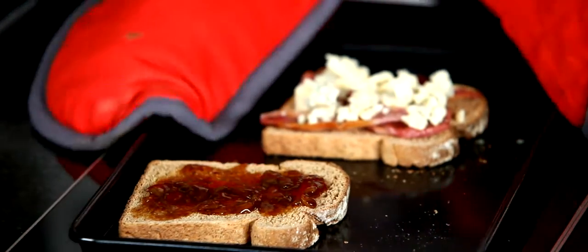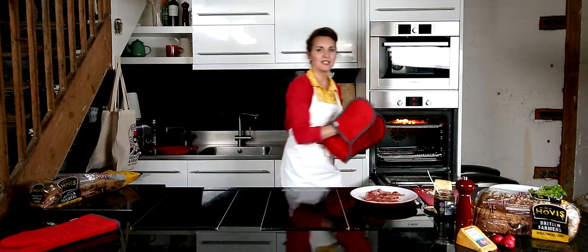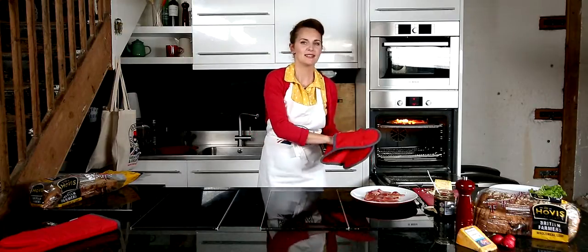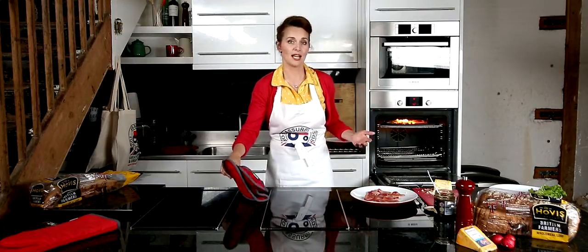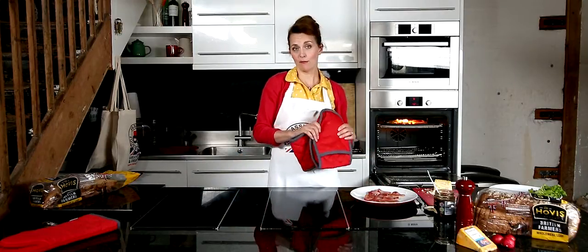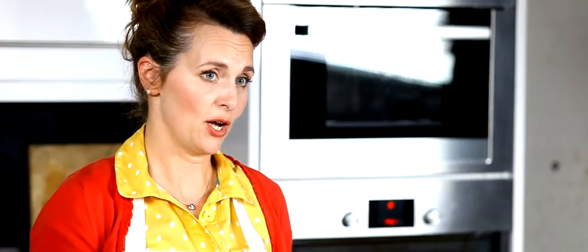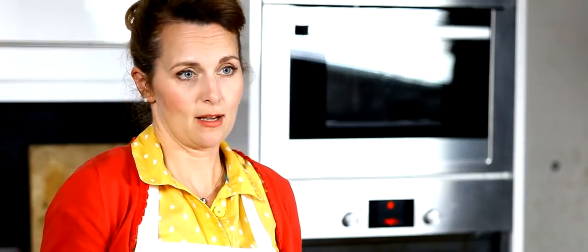And then pop it back under the grill and watch that cheese melt. There we go. When you see the Red Tractor logo, it means that your food has been produced to good standards of animal welfare, food safety, and also environmental protection. And the union flag in the logo means that you know where it's come from.